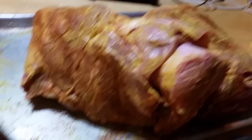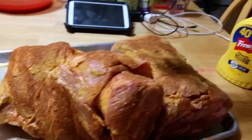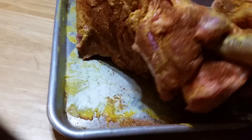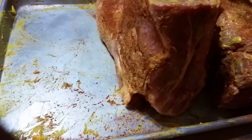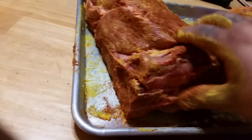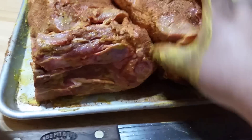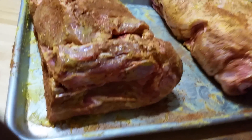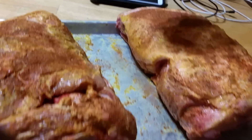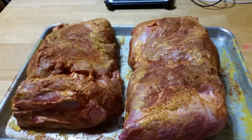All right, get it all up in there. Like I said, it doesn't have to be all nice and fancy — just get it all up in there. That's it, baby. We're gonna have a good day here at the pit. All right, that's it, we're done. Just get on here and let this rub — push it in if you want — and get the cooking going a little bit.